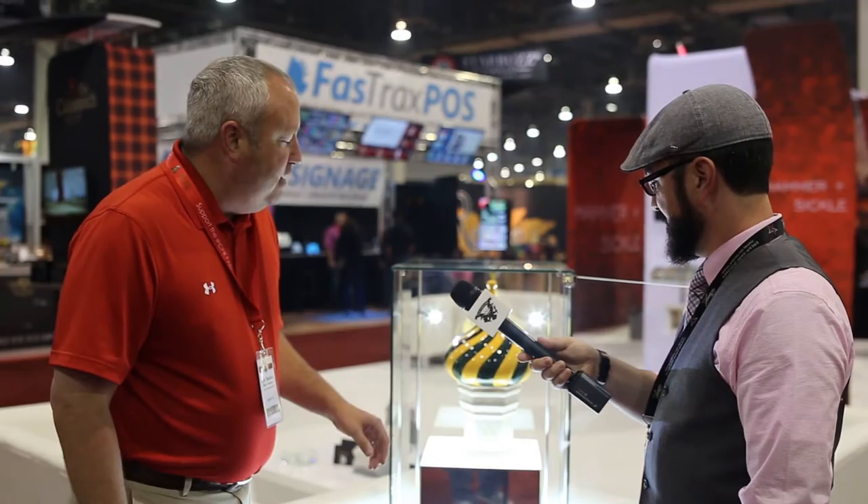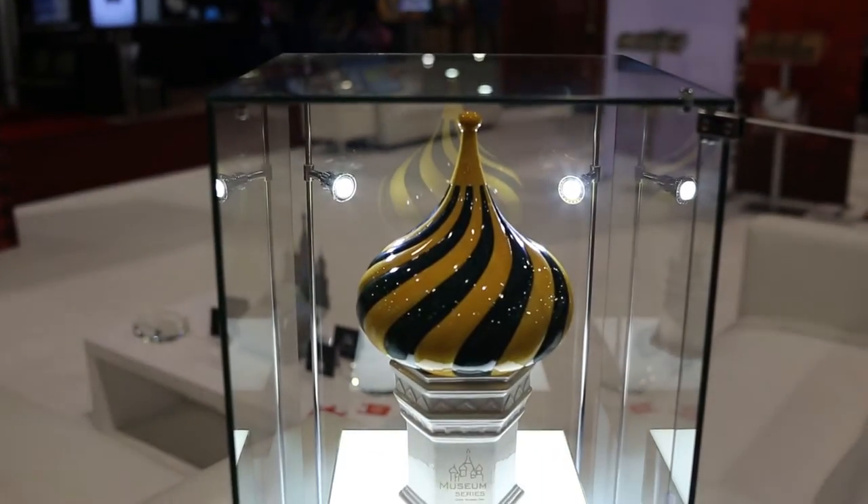Everybody can go out and find a porcelain manufacturer to buy a simple jar and put their logo on it. We didn't want to do that. So sticking with our Russian heritage, we created what we call a Museum Series. This is Dome One — we'll release a new one every year. St. Basil's Cathedral, which is one of the world's most pronounced and known landmarks, has nine domes and two spires. So we're good for the next 11 years.